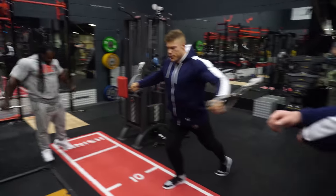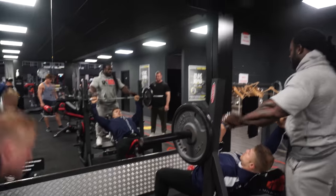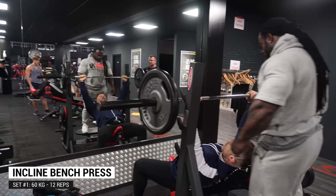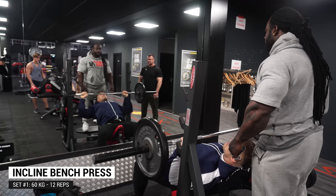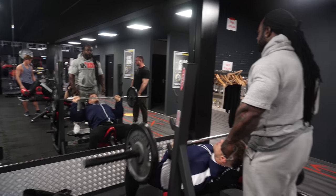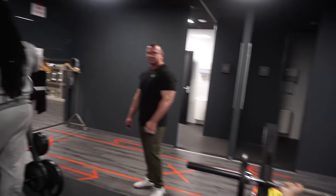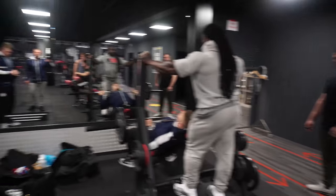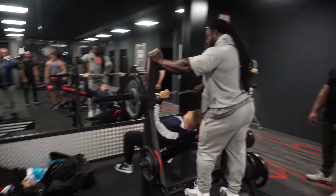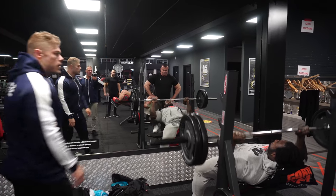Throughout this entire workout William is giving me cues. For example, with the flies we did just to warm up the muscle before starting heavy compounds like incline bench — he told me my front delts were overpowering my chest movements. In the fly, my front delts were too far in front of my body when contracting, not allowing the chest to be isolated enough, causing the front delts to also contract, which you want to avoid.